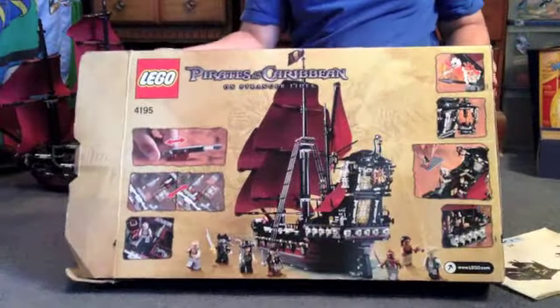This is a pretty big box, so that's your box there.